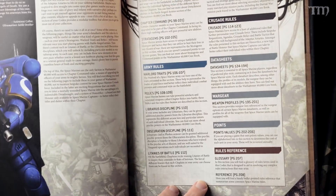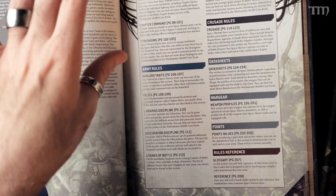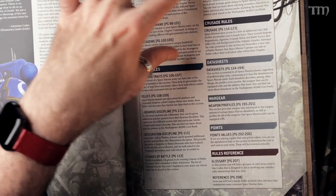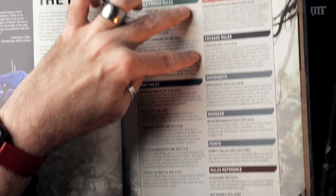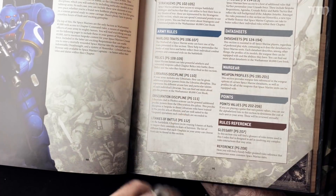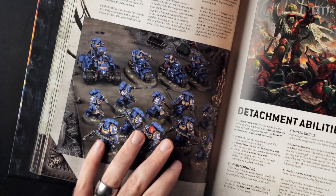It gives you a sub-table of contents to explain what you'll find in the rules section: Battleforge rules, army rules, match play rules, Crusade rules. It's interesting that match play and Crusade have their own sections. Then we get into the datasheets and war gear, points — the new points right here in this book, so you don't have to buy a separate book — and then a glossary and reference.